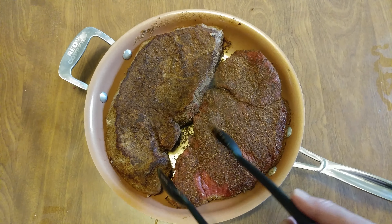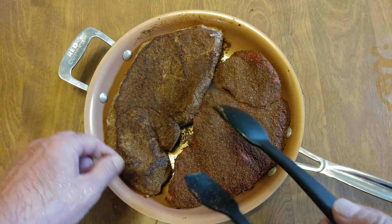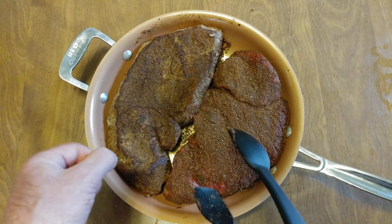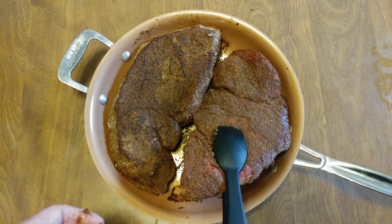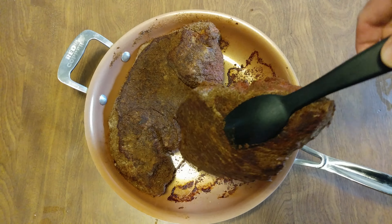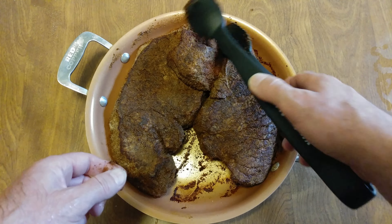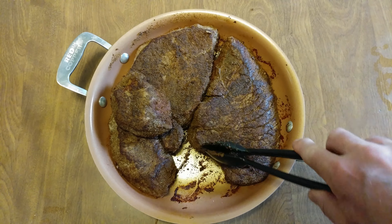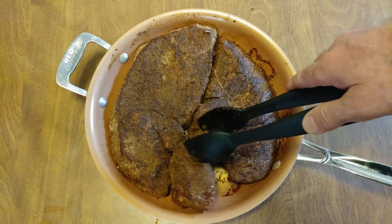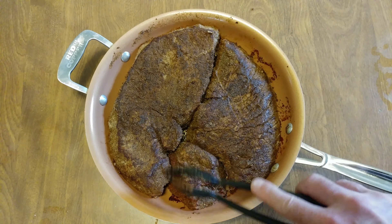Take this one — aw man, I ruined my coating a little. Look at that. Perfect. Put that one in there.